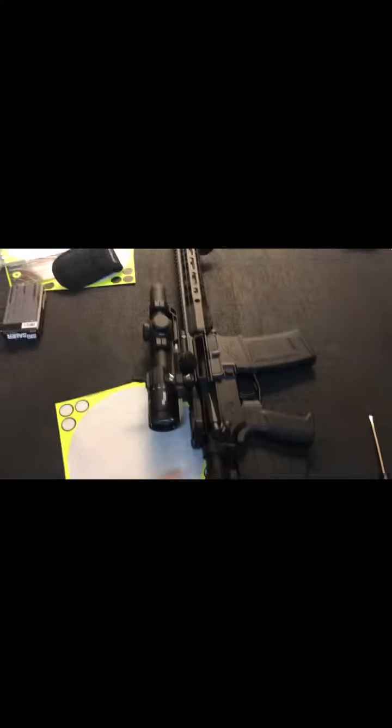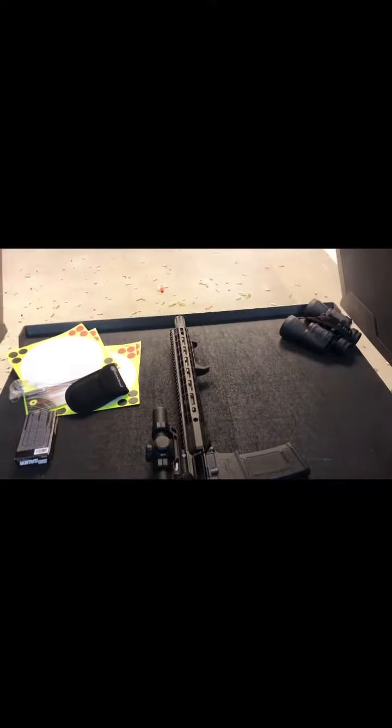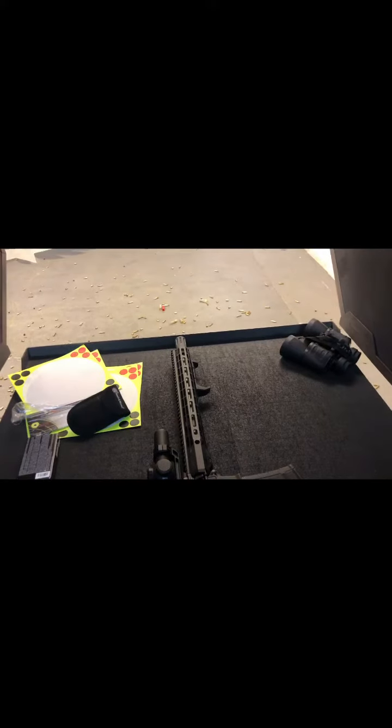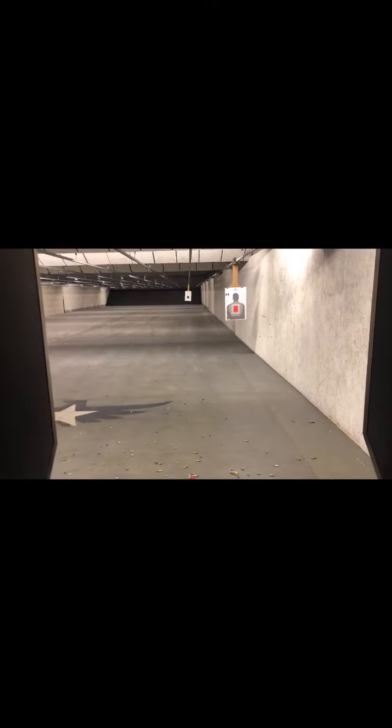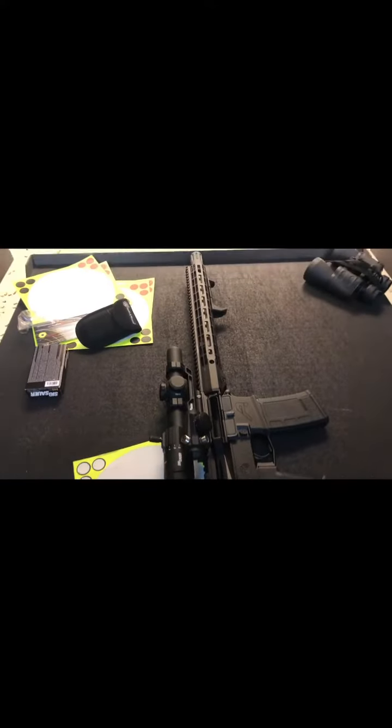This is a 300 Blackout, so I know it's kind of iffy, but I pretty much stick to the same rounds, so I think this is a pretty good combo for me. I've got a target out there at about 30 yards, and I'm going to take some shots transitioning from the LPVO to the red dot, just to see how that works out.